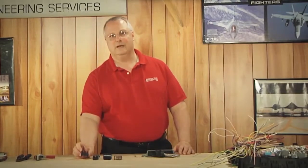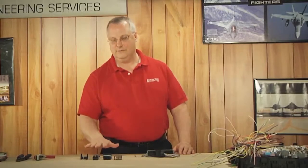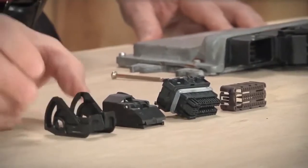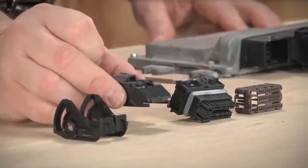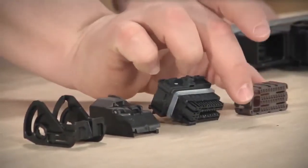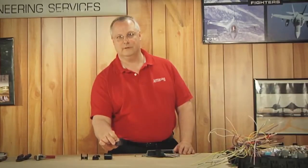Aeromotive sells these engine control module connectors in individual components, which makes it easy to remove and install. You have a locking lever, a dust cap, the connector housing or body, and a secondary retention clip to help hold the terminals in place.